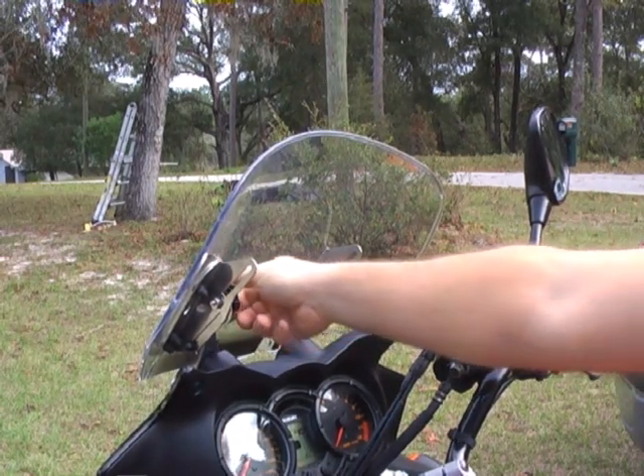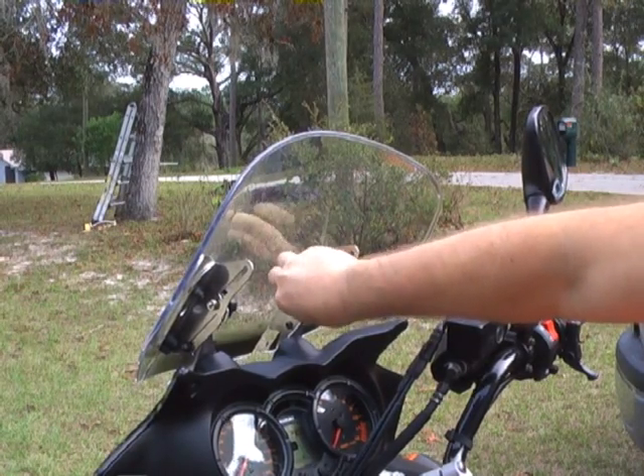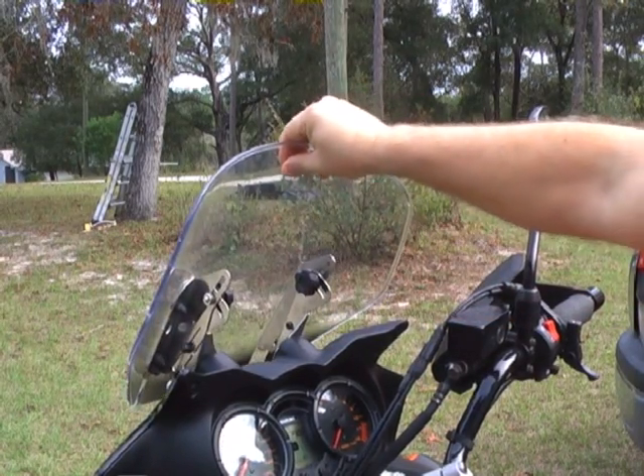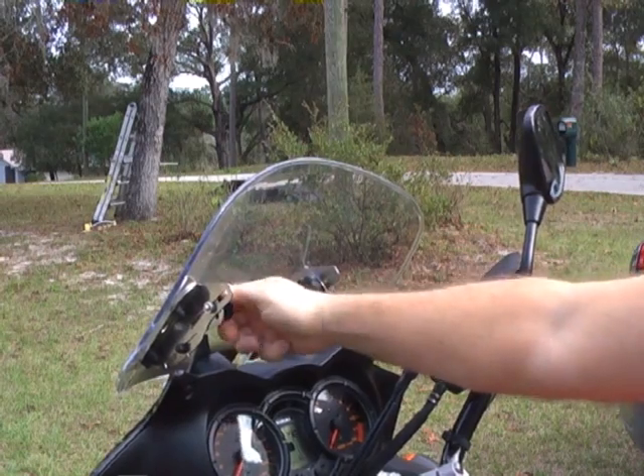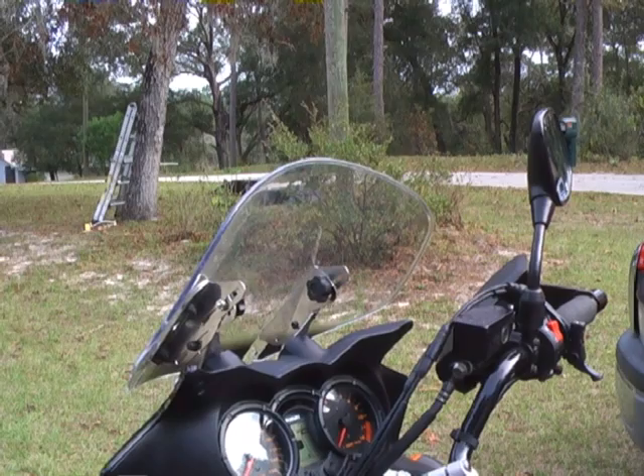And then anytime you want to readjust it, you don't have to get off the bike. You simply pull over, come to a stop, loosen the knobs, reposition the windshield, retighten. A few seconds later, you're ready to go again. It's just that easy.